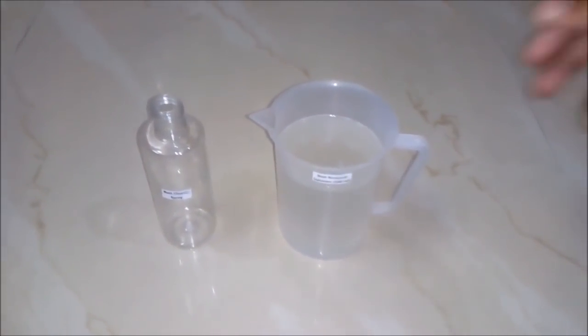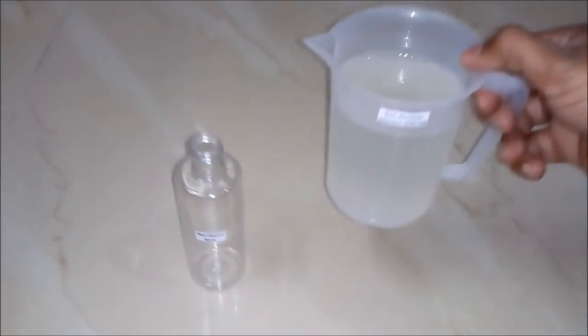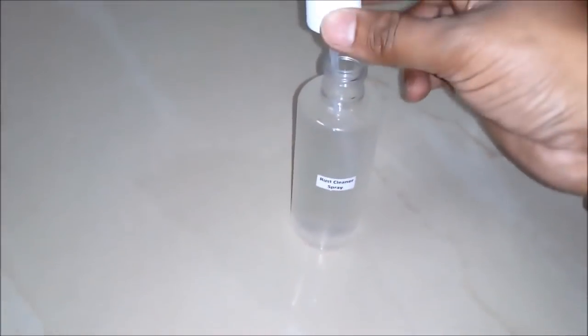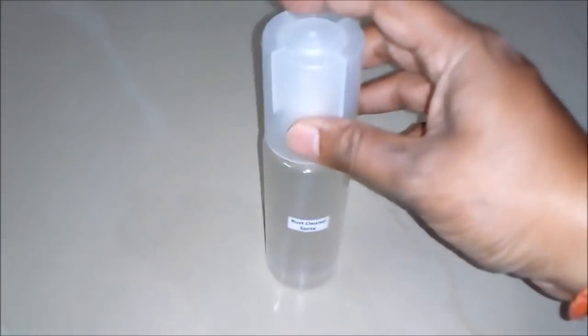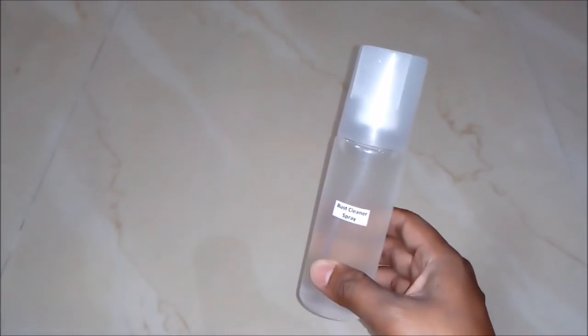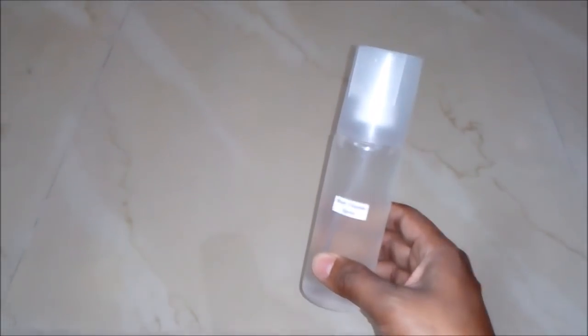After testing our product, we will do the packaging of our rust cleaner solution into an empty spray bottle. And now we will put the spring element of it, and then we will put the cap on it.